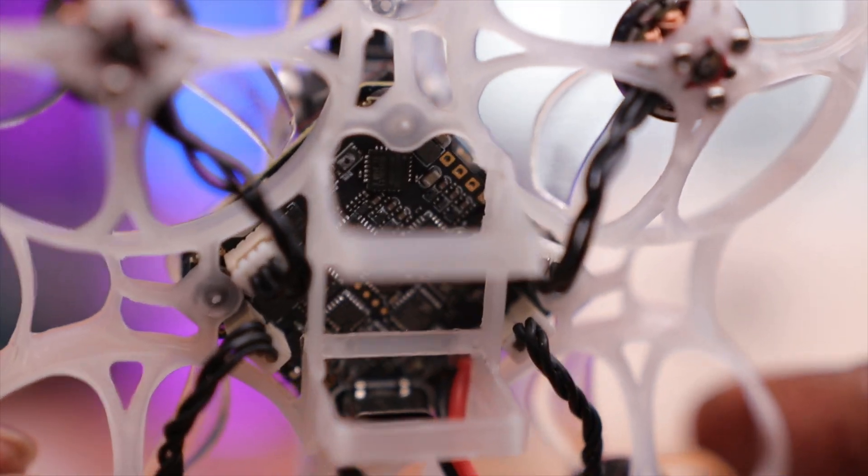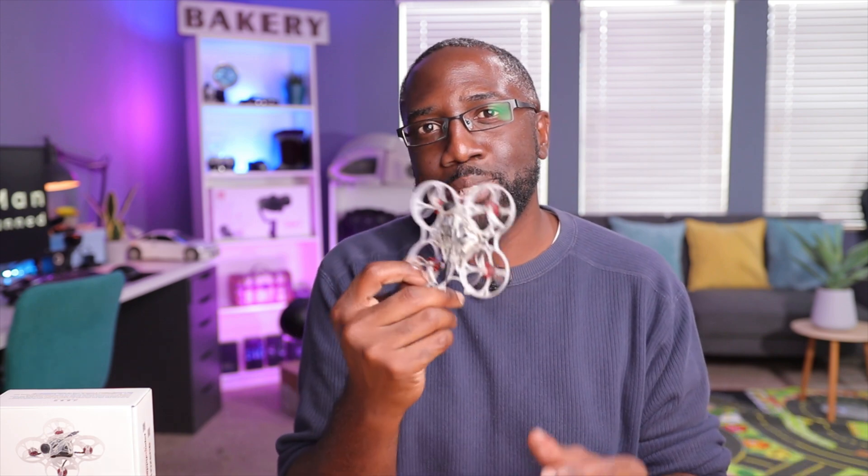Right below the VTX is the flight controller. This is typical of HappyModel with their all-in-one board — it has the flight controller, ESCs, and the receiver all in one. In this case, it has an integrated ExpressLRS receiver with ExpressLRS 2.0, which is really good since we're currently on the 2.0 version. So I wouldn't really have to update it if I didn't want to — just flash it with the proper passphrase and it should automatically bind to your TX or module on your radio. This drone has almost the best of everything.